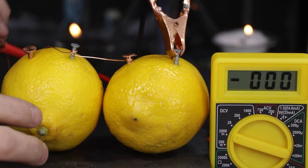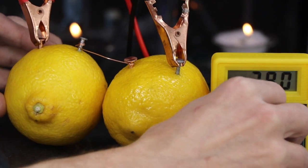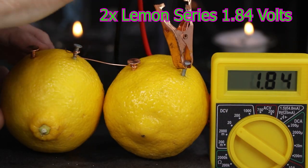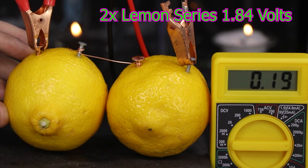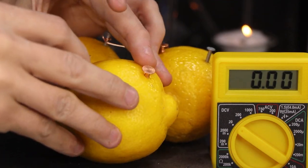I wired two lemons into a series, the copper electrode to the zinc electrode. We'll see that the voltage has doubled — 1.84, almost 2 volts. But the amperage remains the same as one lemon: 0.18 milliamps.